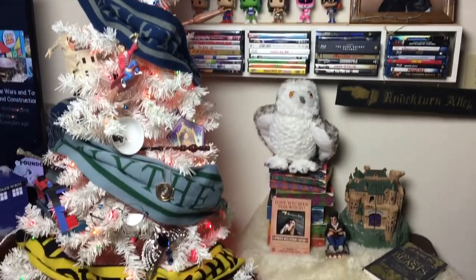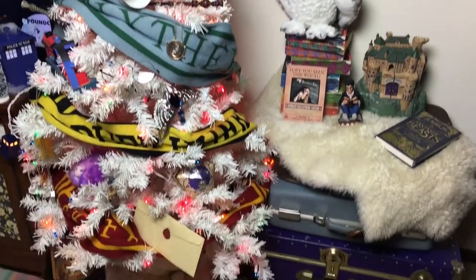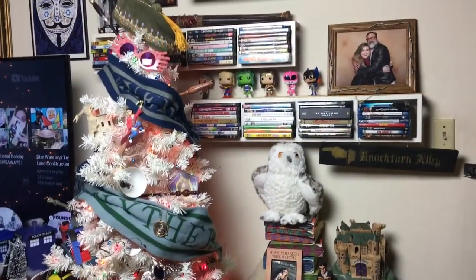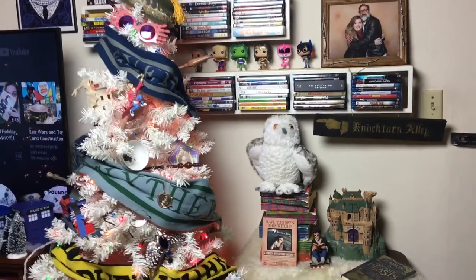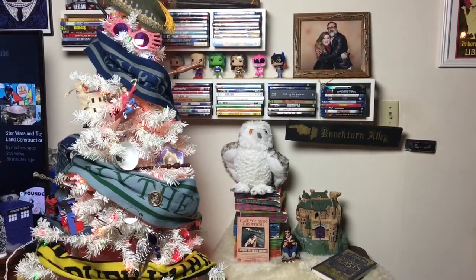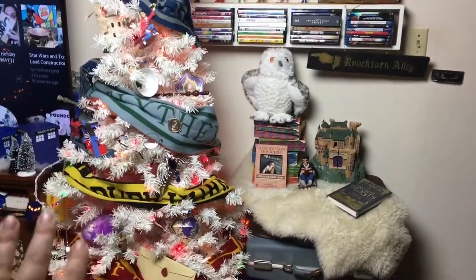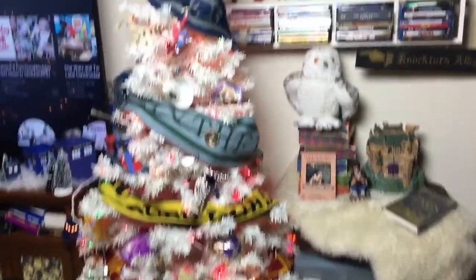Here is the whole setup in its entirety — I'll do a little pan for you guys before we get into the details. I'm obsessed with how it turned out. I'm surprised because I didn't think, with the white tree being so sparse, that I was going to like it.